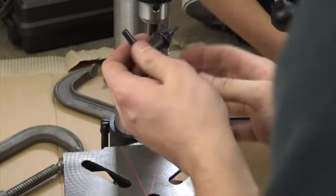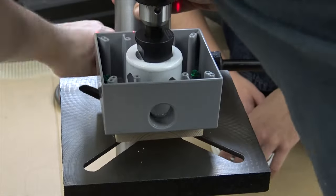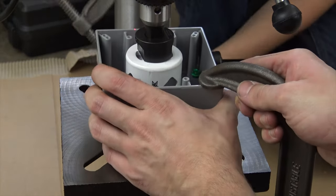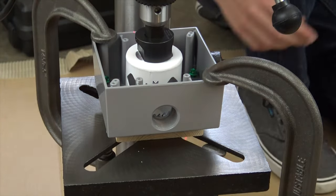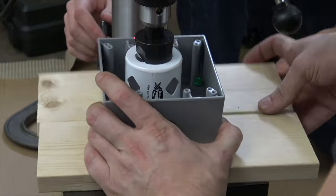I then attached the 2¼ inch hole saw to the drill press to drill through the waterproof two-gang box. I also put some wood underneath the two-gang box to prevent the drill press platform from being damaged by the metal hole saw.